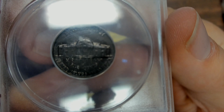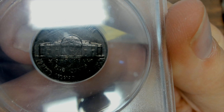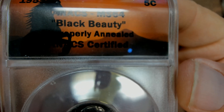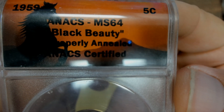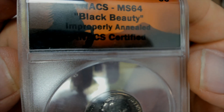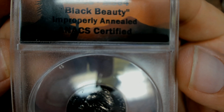We're going to talk about that in this video because I think a lot of you might have an idea of what I'm showing here, but we need to talk about it because a lot of people have these confused. Graded by ANACS, Mint State 64. It's a 1959 Jefferson nickel. They called it a black beauty, and what you can hardly read, it says improperly annealed — that is the actual term for this. Black beauty is a nickname.